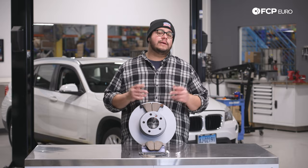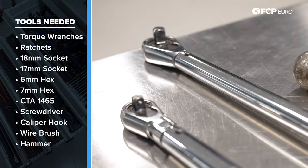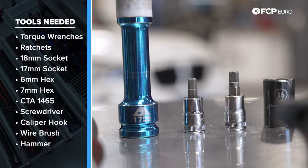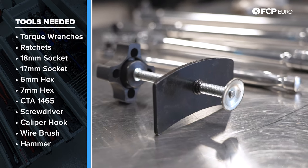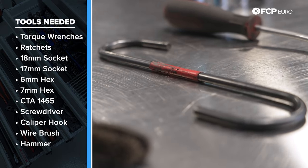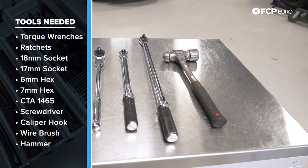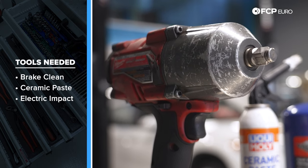Before we dive into this DIY, let's take a look at the tools we're going to need. You'll need a torque wrench — both half-inch and three-eighths drive — and ratchets that can handle 16 Newton meters all the way up to 120 Newton meters. We're going to be using an 18 millimeter socket, a 17 millimeter lug bolt socket, a 6 millimeter hex and a 7 millimeter hex. To compress our pistons we'll be using a CTA 1465 single piston tool. Also: a small flathead screwdriver, a caliper hook or bungee cord, a small wire brush or wire wheel on a drill, a large hammer in case the rotor is seized, some brake clean, some Liquid Moly ceramic paste, and an impact gun to get the lug bolts off.